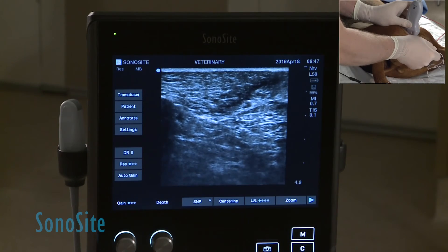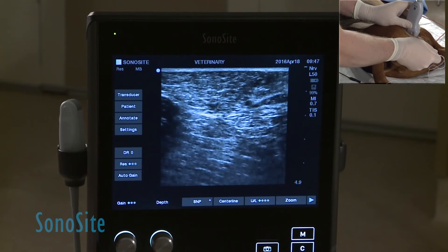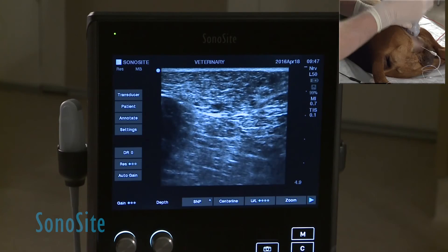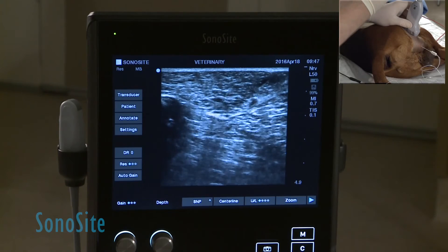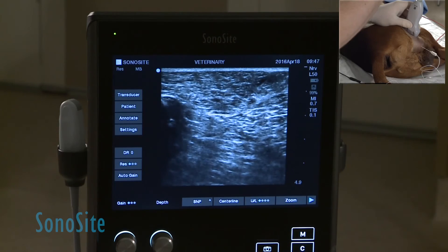You can see the anechoic black volume spreading around the nerve, deep to it. Once we get good spread underneath the nerve, we usually pull the needle back slightly and use the local anesthetic to dissect between the nerve and the fascia that lies underneath the biceps femoris.